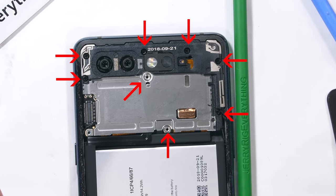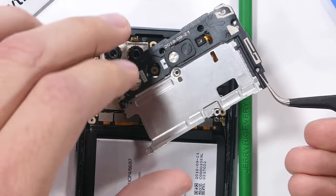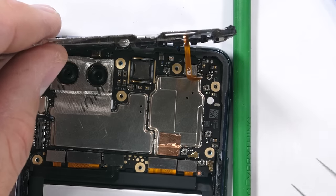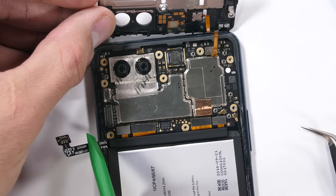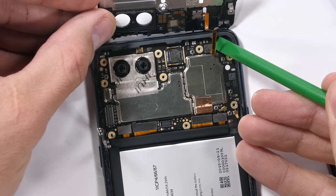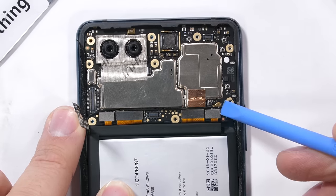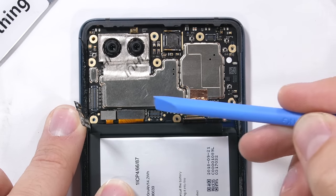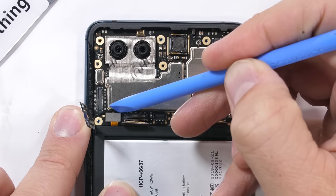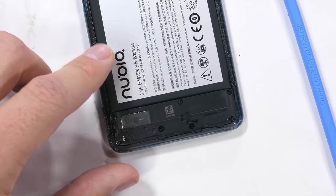The top metal plate has 8 screws holding it in place. I'll remove those, setting them off to the side in an organized fashion. There's one little ribbon cable for the rear sensors still attached to the motherboard. I'll unplug the battery first with my plastic pry tool and then proceed to the small sensor ribbon. I'll remove the dual SIM card tray and then make my way to the row of ribbons down at the bottom: the right fingerprint scanner ribbon, the charging port ribbon, the front LCD screen ribbon, and the left fingerprint scanner ribbon. Down here at the bottom of the phone it has its own 7 screws.